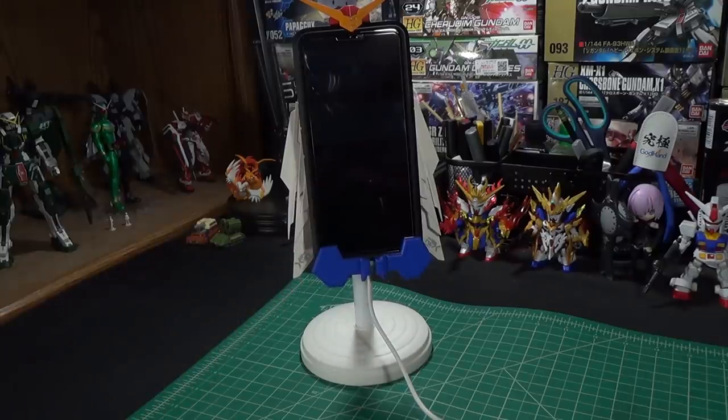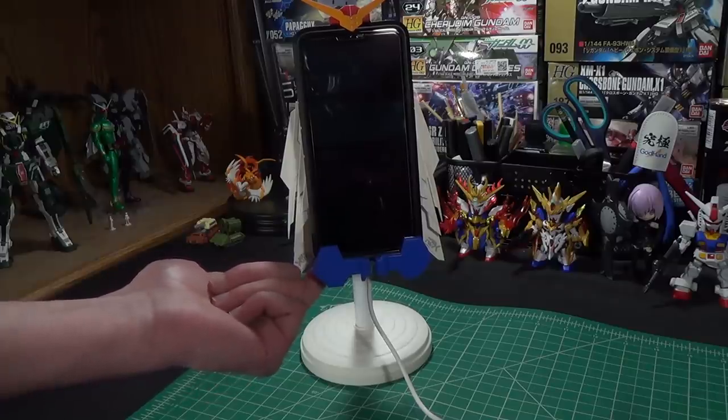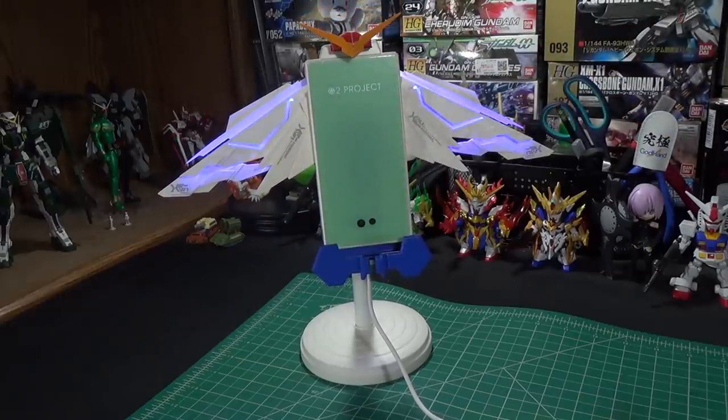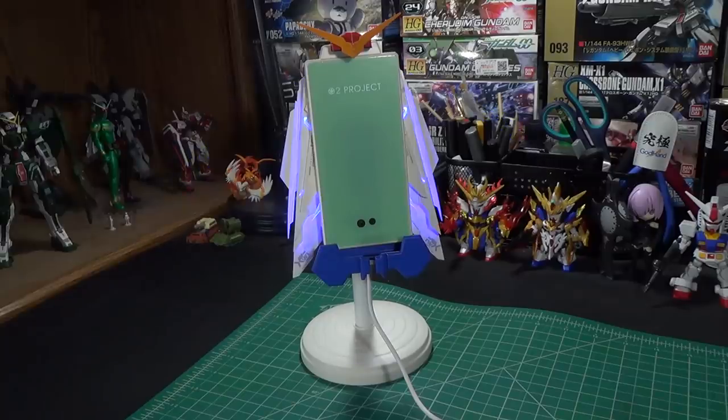Considering that's with a case on, that's pretty good. I explain how you get your phone out - there's a textured area on the bottom left and you just hold your finger on that until it opens up, then take your phone out. His phone appears to be an OGG7, which seems to be about the biggest phone you can reasonably fit inside this. And that's the O2 Project Gundam phone charger.